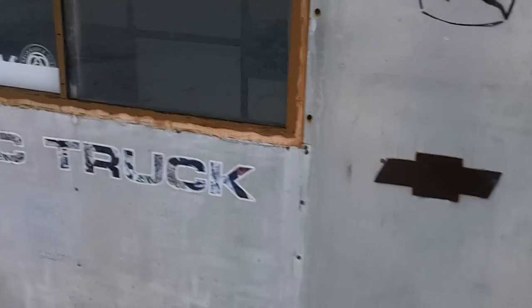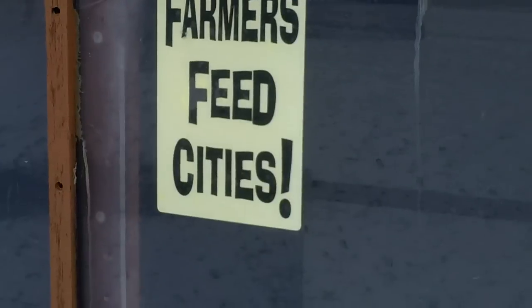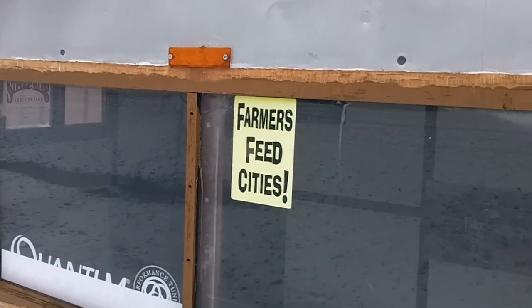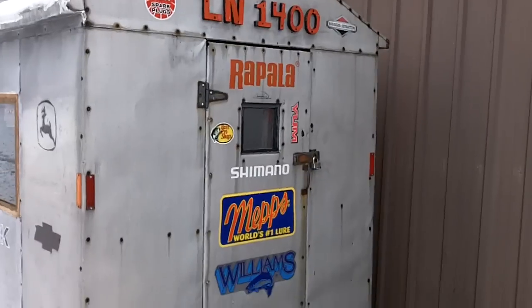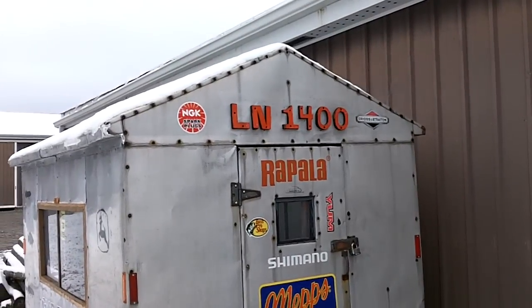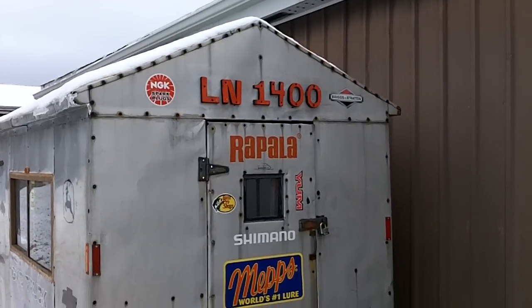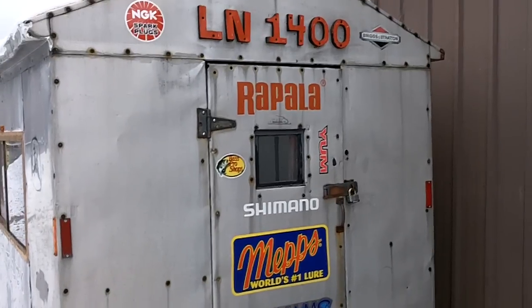John Deere — remember that. Farmers feed cities. Although I am not a farmer, I sure do love my farmers. LN-1400 for Lindsey. Gotta have a few stickers, you know.